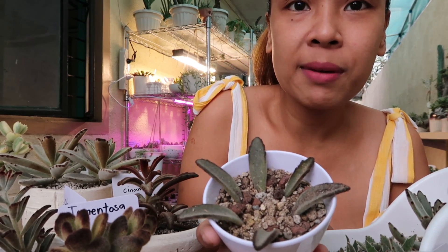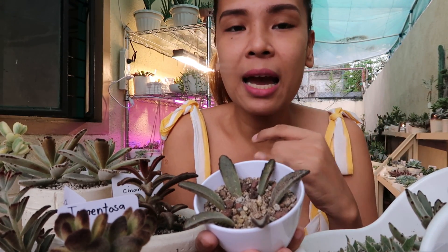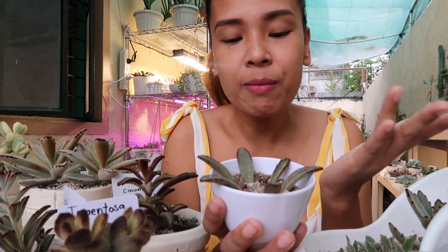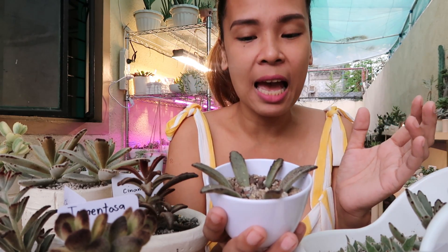Ang inilagay ko ditong potting mix ay gritty — yung aking DIY soil mix na nagtry ako — may lava rock, pumice, vermiculite, perlite, vermicast, carbonized rice hull. Pinaghalo-halo ko yung guys kasi diba before binigyan tayo ni Masetera ng mga products nila.